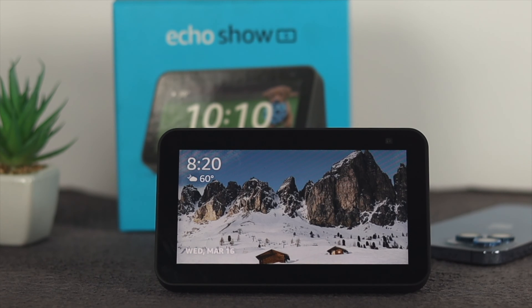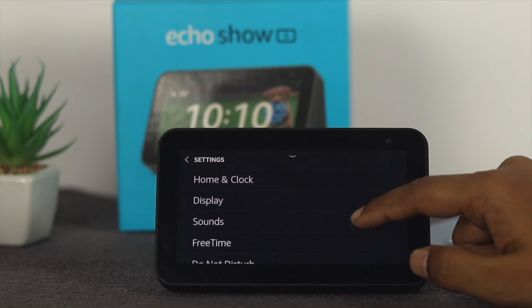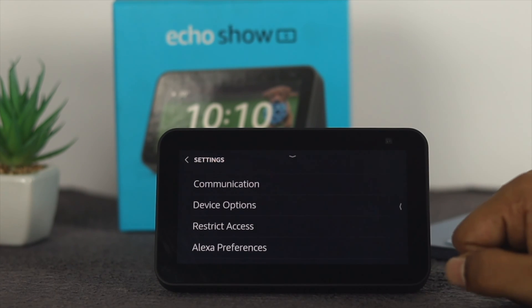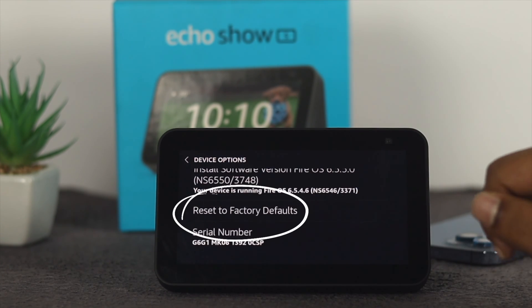If you still have the camera problem with your Amazon Echo Show 5, the next thing you got to do is just go ahead and swipe down from the top and choose your settings. Now you need to scroll down until you see the option called device options and tap on it.